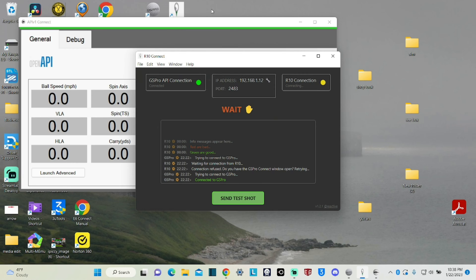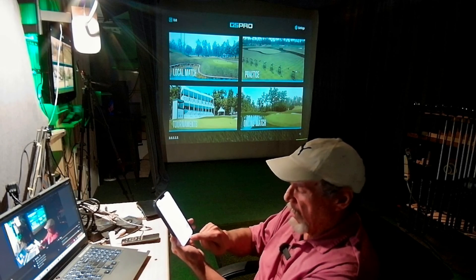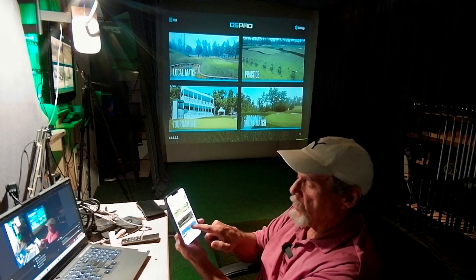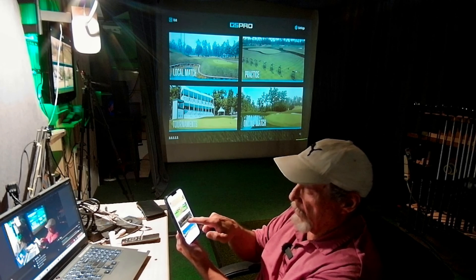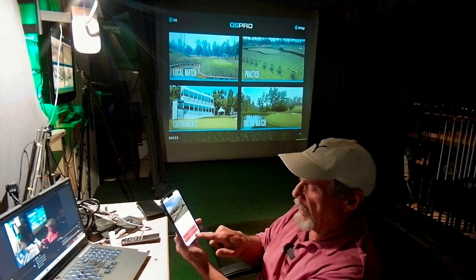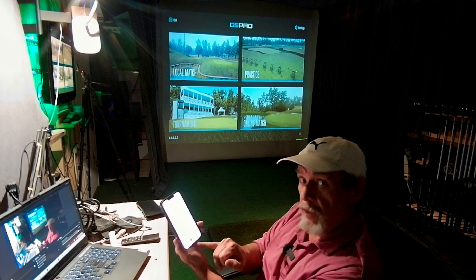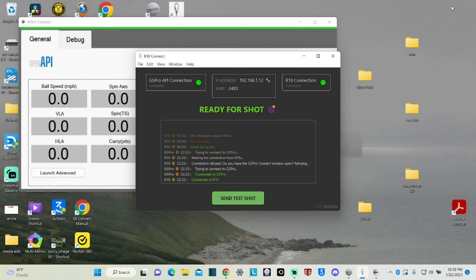Now we're going to come back to the phone and go right here where it says GOS SIM. Hit that. Roll up here and hit True E6 Connect — True GOS E6 Connect. Hit that and hit Play on PC. You see a green light right here, folks? We've got a green light on both of them: the R10 connection and the GS Pro. So this thing is ready to play at this point.